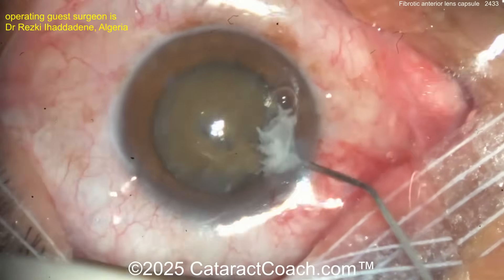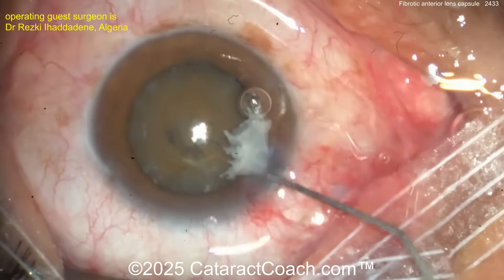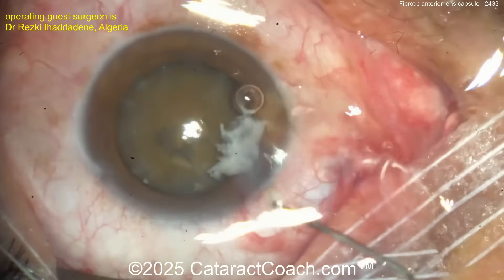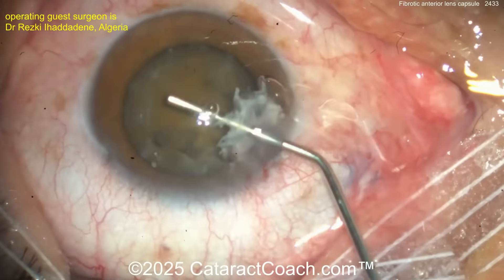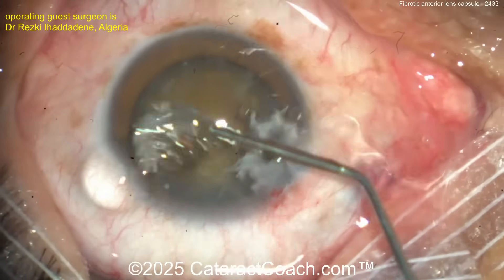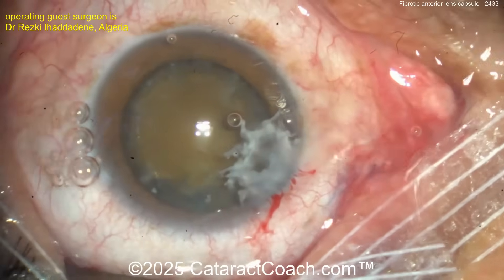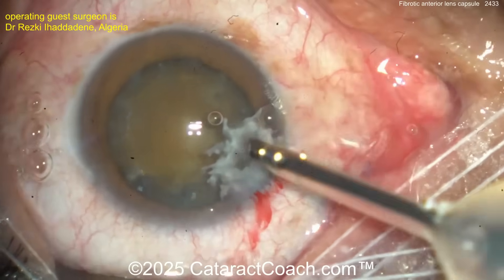Now a little bit of hydrodissection. It's definitely brunescent. Zonules appear to have reasonable support — doesn't look like too much zonulopathy. I'd just grab that fibrotic remnant with forceps and kind of yank it out. I like the viscoelastic, but just grab that thing — don't leave it there.